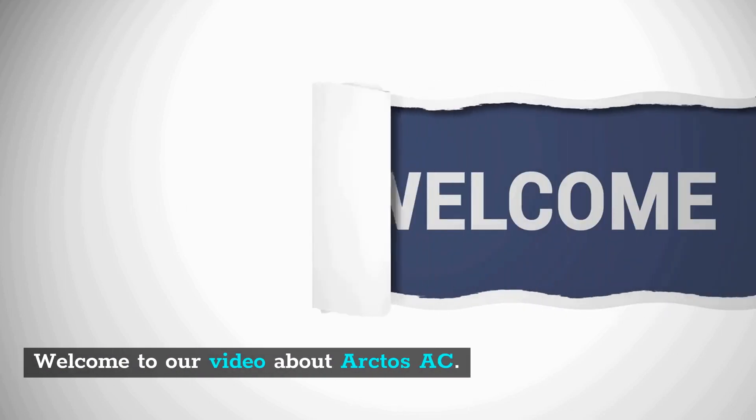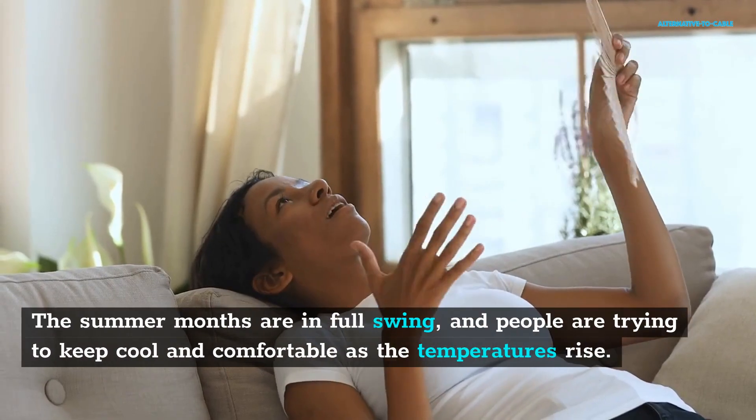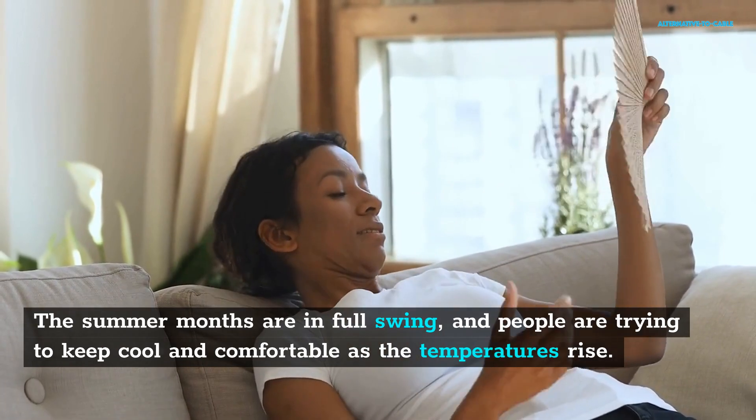Welcome to our video about Arctos AC. Link for the Arctos Portable with a discount in the description below. The summer months are in full swing, and people are trying to keep cool and comfortable as the temperatures rise.